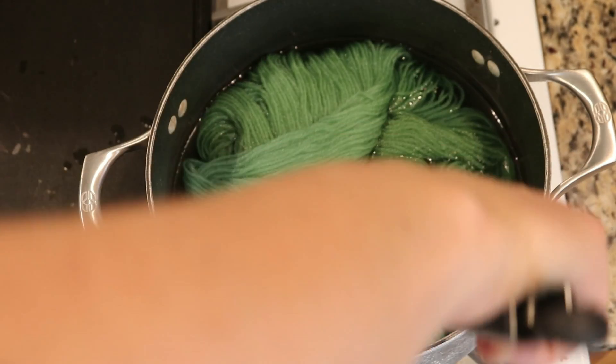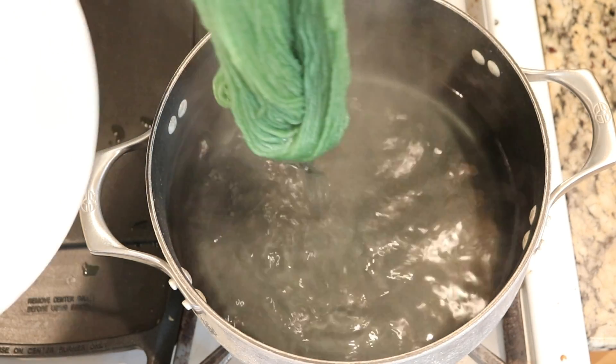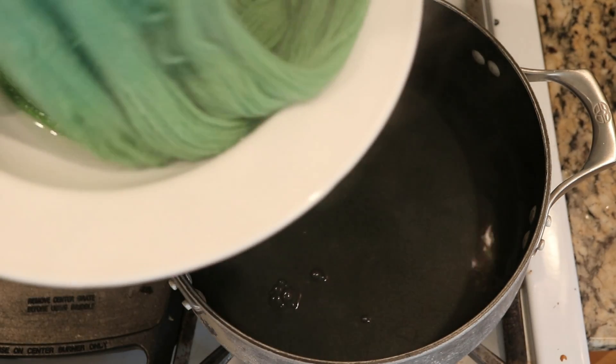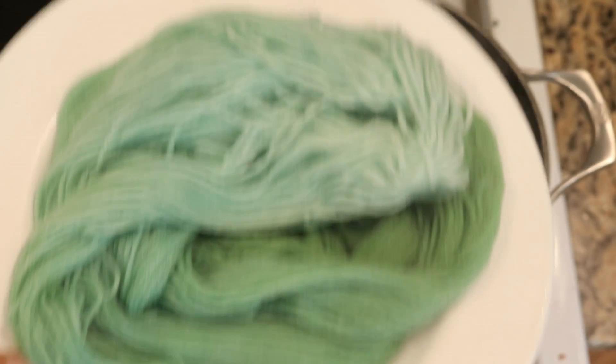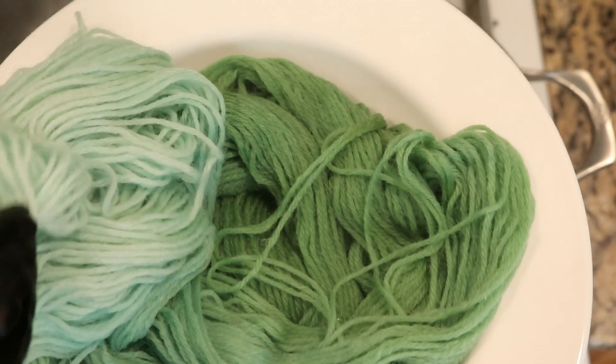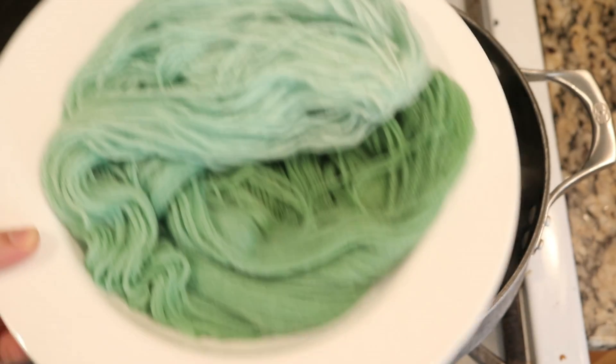I'm going to remove this from the pot. You can see that the water looks almost completely clear. The way I put this in, the darkest bit is kind of hidden down there, but we absolutely have a gradient of greens.